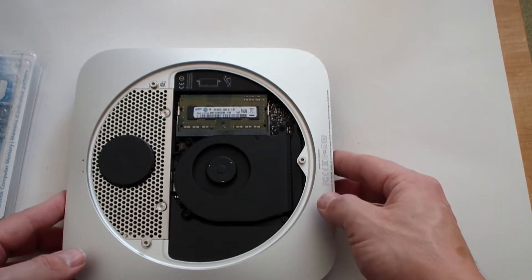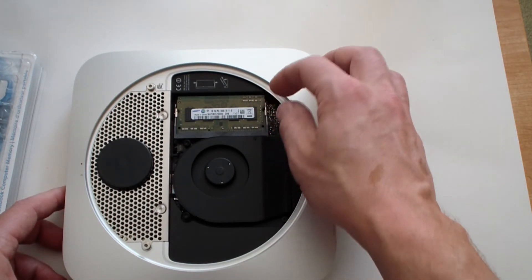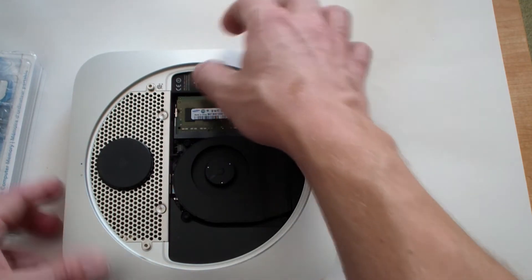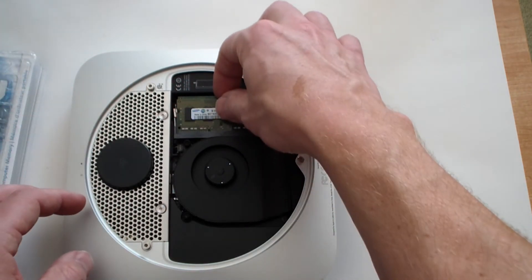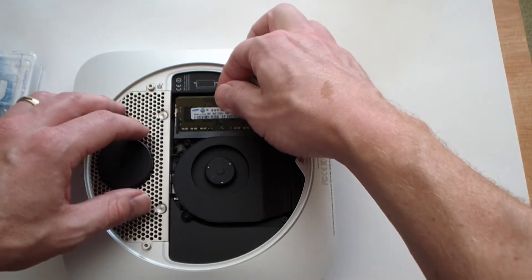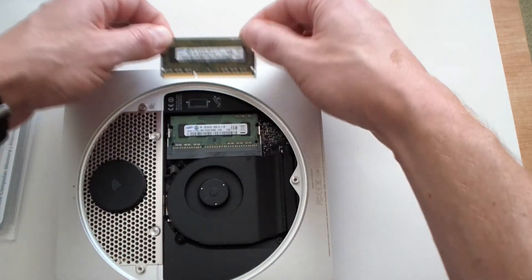Your RAM is right here. This is the 2GB of RAM that came with it. To get it out you just pull these clips to the right and to your left, and it will snap out of there. Then you just pull it out.